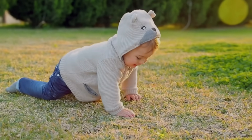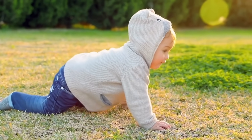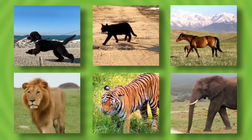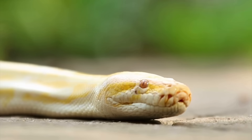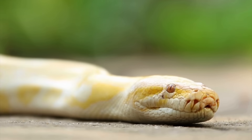When you were a baby, you went zooming around on all fours. Most of our favorite animals use four limbs to run around — dogs, and cats, and horses, and lions, and tigers, and elephants. But have you ever watched a snake move across the ground and wondered, how does it do that without any legs?